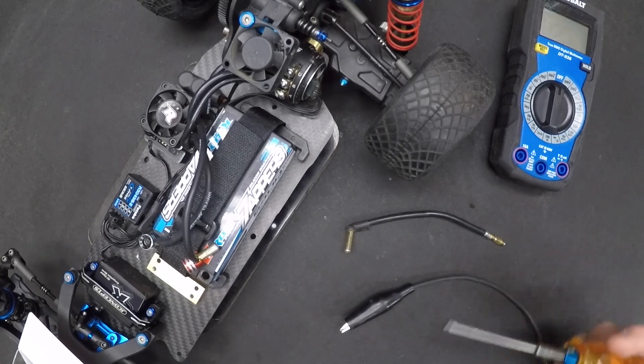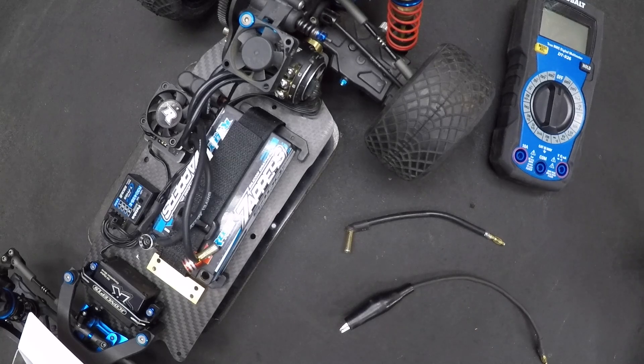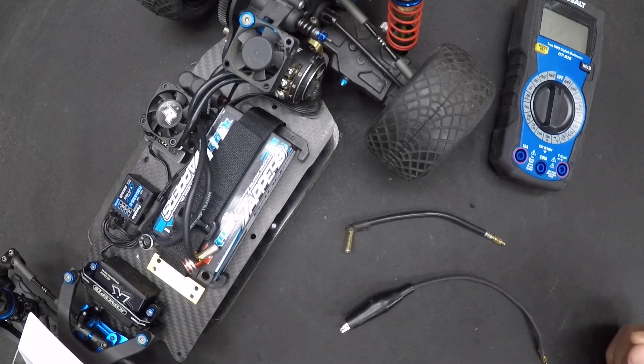Brand new motors out of the box might come at 20 degrees — Reedy, for example — while other manufacturers might come at 30 degrees. That's just a good default setting; they're not going to get a lot of complaints or people burning their motors up. But we want to advance that timing to get a little more power. All the research I've done suggests a 6 amp draw is a good sweet spot — maximizing power without risk of melting your equipment.